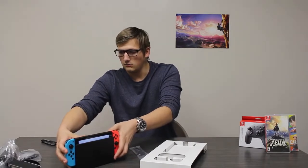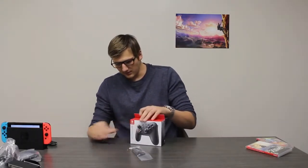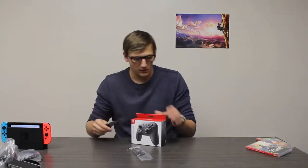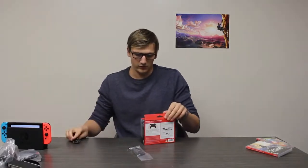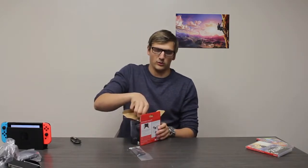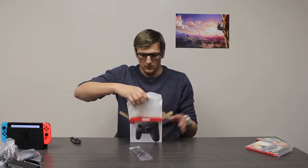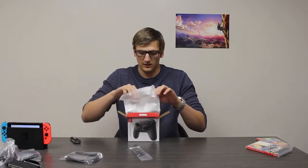Let's move on to the Pro Controller. The Pro Controller is in addition to the Switch and costs about $70. This is going to give you more of your typical game controller feel, similar to your Xbox or PS4 controller. However, do keep in mind that the X and Y buttons are switched, which makes them a little different and takes a little bit to get used to. We've got a USB-C to USB-A cable for charging, which is a really nice touch.